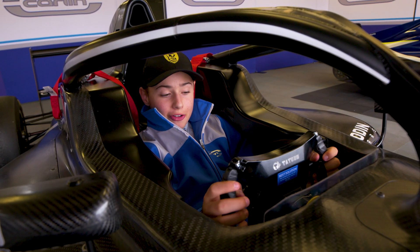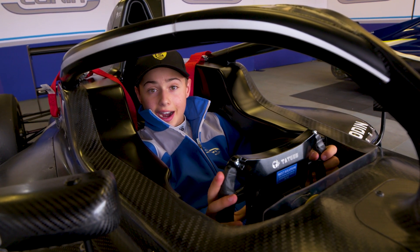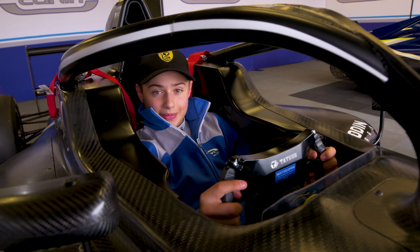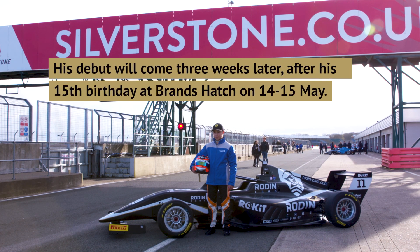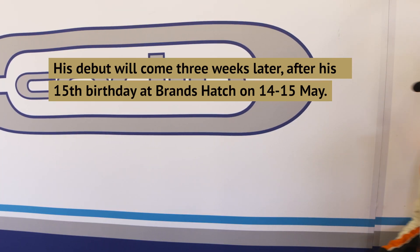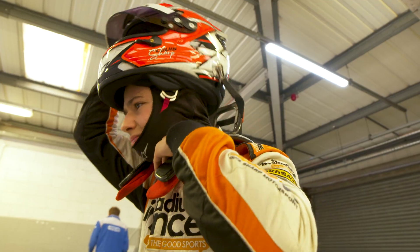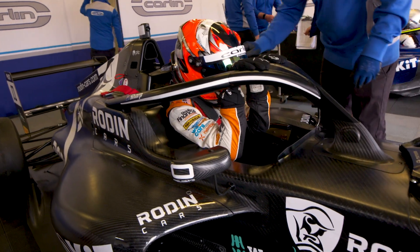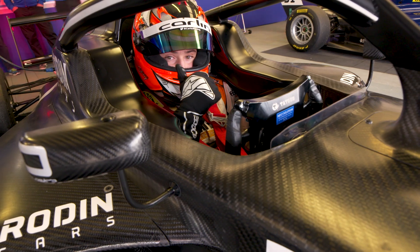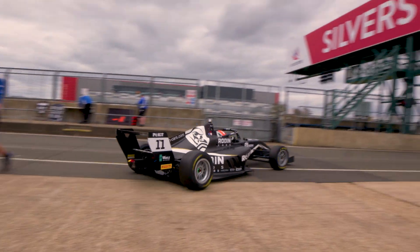Once you're in the car with the steering wheel on, all you really need to do is start it up, select first gear and you're ready to go racing. I've spent a bit of time, the car's ready, I'm ready to go and I'm really looking forward to my first race at Brandtash.